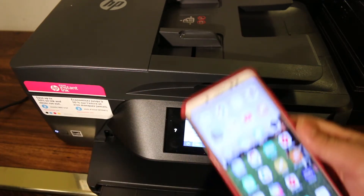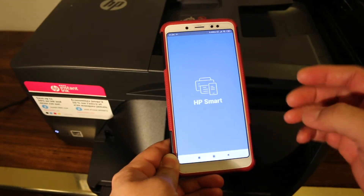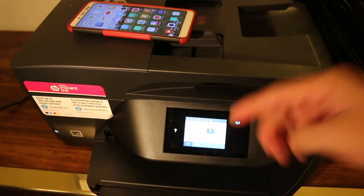Once your printer is on, take your Android device or iPhone and download the HP Smart app from the app store. Once you download it, go to the display panel.